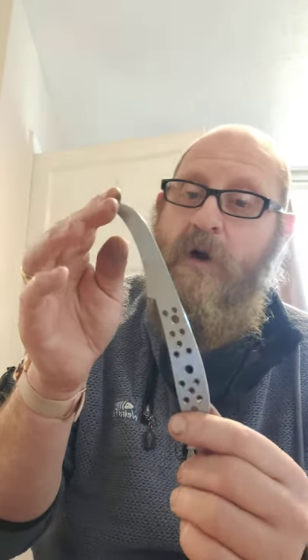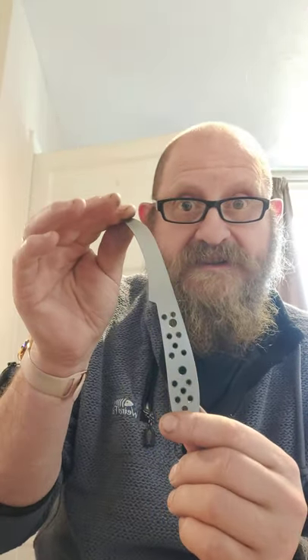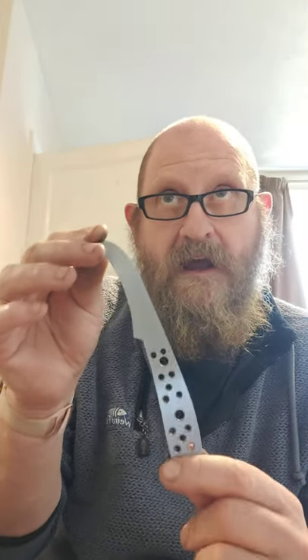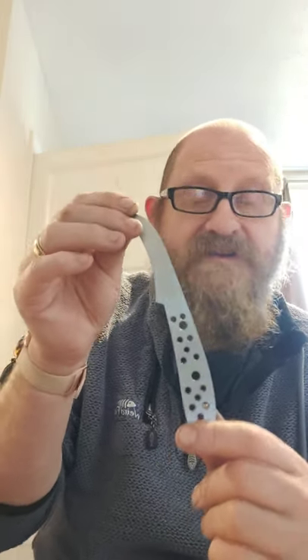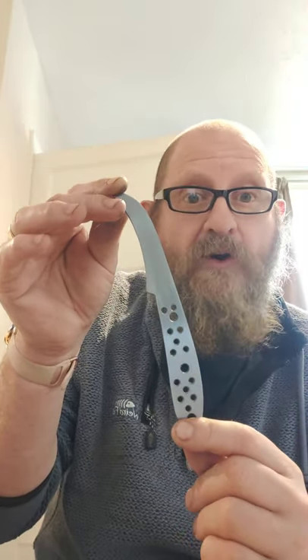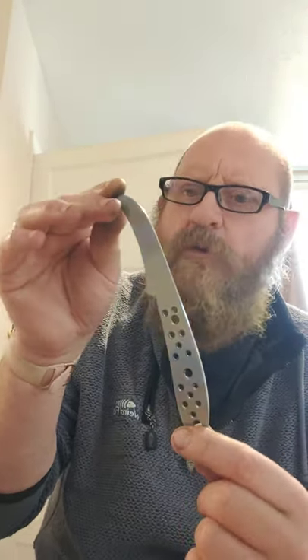Morning everybody, hope you're safe and well. This is the last little blade to add to the collection — the Hadio, the X, the Barl — this one is going to be called the Horner. As you can probably tell, this is a little foraging blade I've been wanting to make for a while.